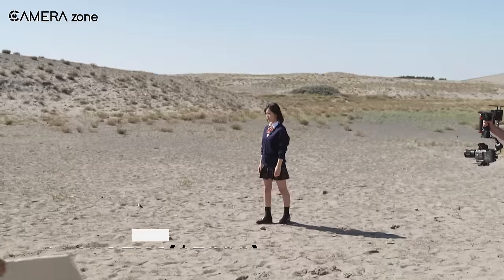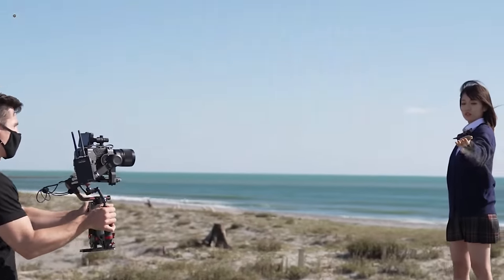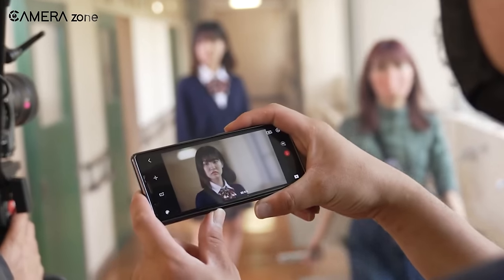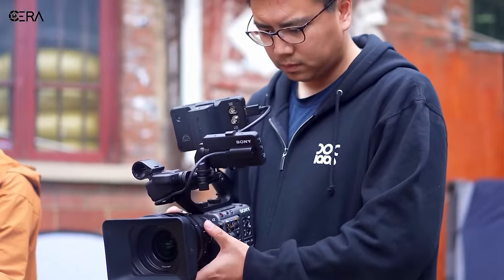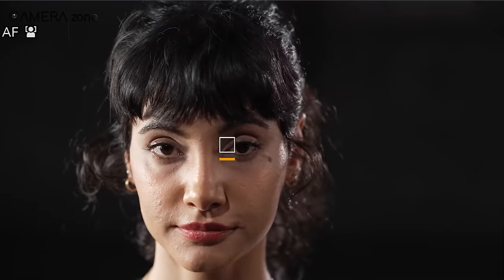Next up on the list is the Sony FX6, a compact powerhouse of a cinema camera designed for professional filmmakers. With its 10.2-megapixel sensor and 4K capabilities, the FX6 can capture stunning footage at up to 120fps, making it perfect for high-speed and slow-motion shots. The FX6's advanced autofocus system combines face and subject detection for lightning-fast and accurate focus tracking, ensuring your shots stay sharp and clear. The camera also has real-time eye autofocus and face detection, ensuring that your subjects will always be in focus even in challenging lighting conditions.